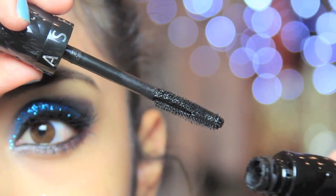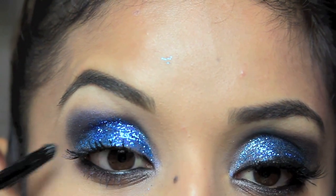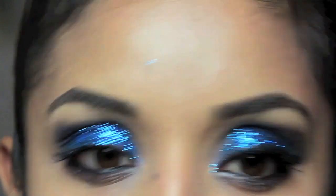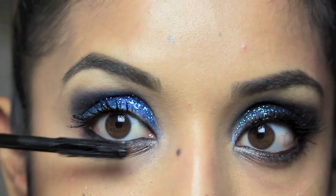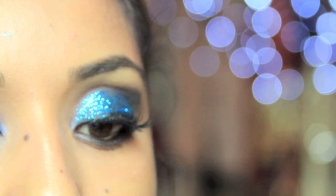Next I'm taking my Sephora mascara — it's called 'Outrageous Volume' in Ultra Black. I love this one because even during the daytime it almost makes your lashes look like false lashes. I'm still putting on false lashes today, but first I'll give my top and bottom lashes a few coats.